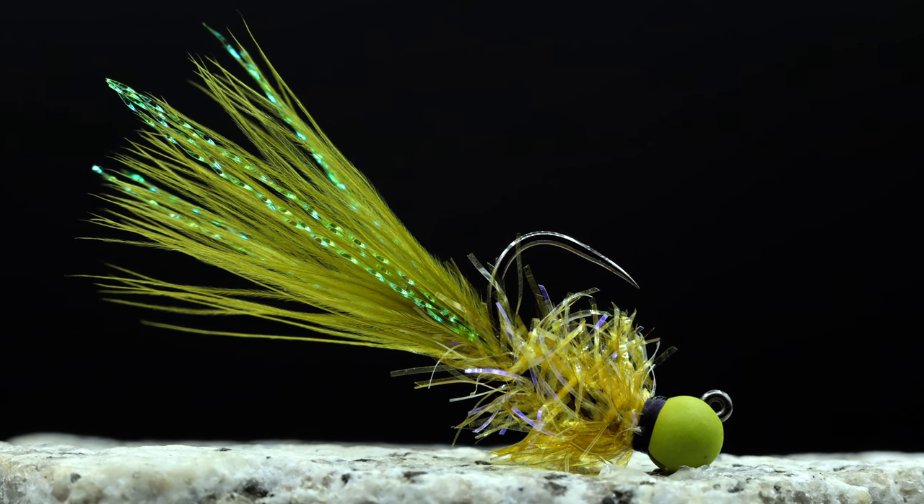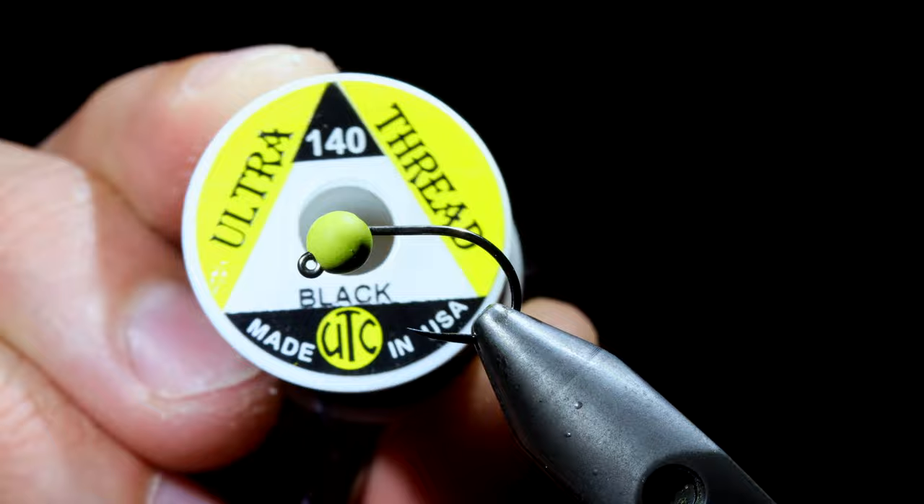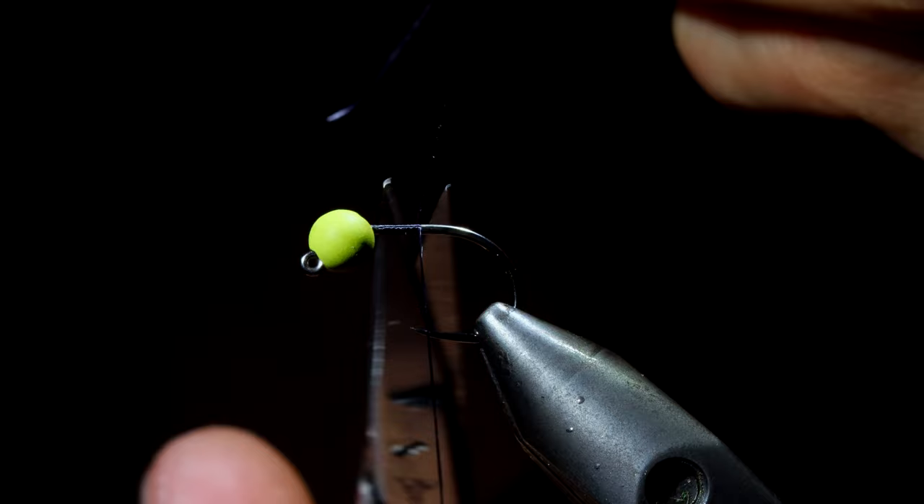Today we're going to be tying a jig version of my olive retriever. We're going to start off with some flat black ultra thread in 140. Secure that to the hook and snip free. Next we'll wrap up towards the head of our fly.